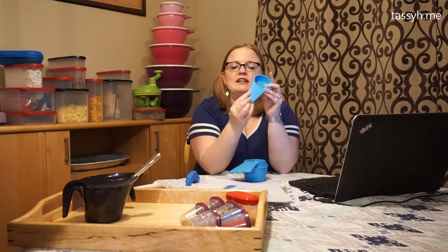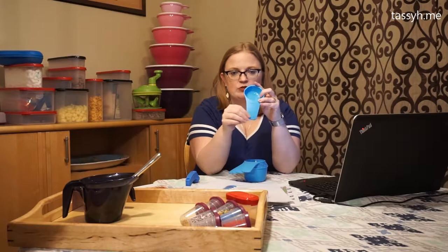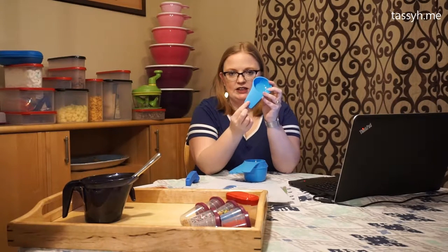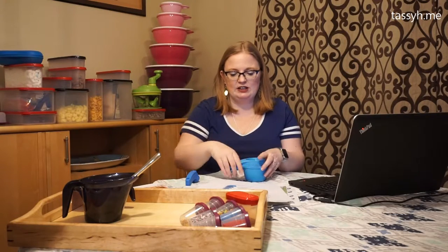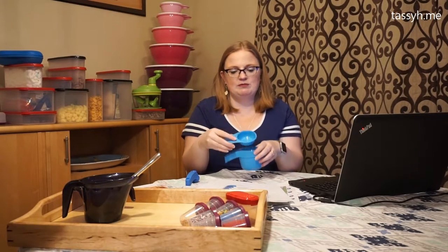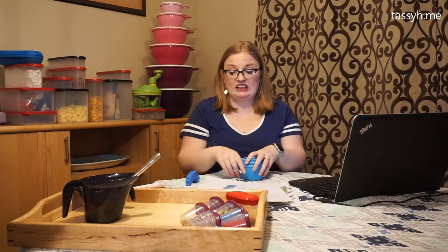It almost looks like they've been laser-etched in here, so they're recessed in. I've never had any trouble cleaning any of these out, and since it's not printed on, it's not going to rub right off. They stack super nice and super small in your cupboard. They do have these little pour spouts that really do help with pouring liquid.